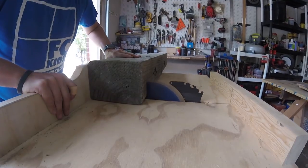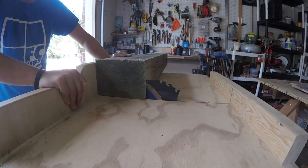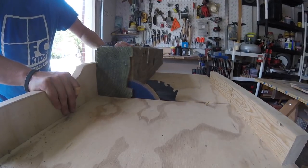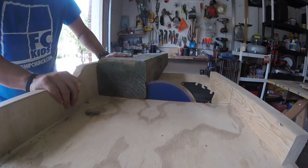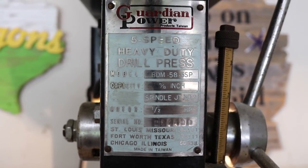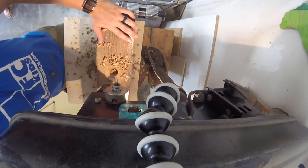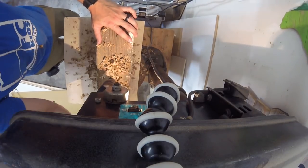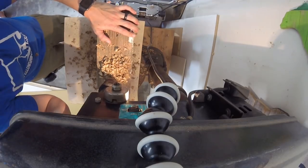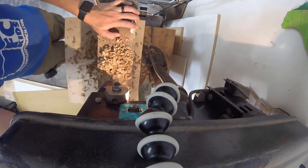Next I stepped over to my drill press and using a large forstner bit, about an inch and a half in diameter, drilled several holes down the center of each beam about an inch and a half deep. The original idea was for this to help reduce the weight of each beam as well as provide a channel to run my electric wires through so they wouldn't be visible from the ground.